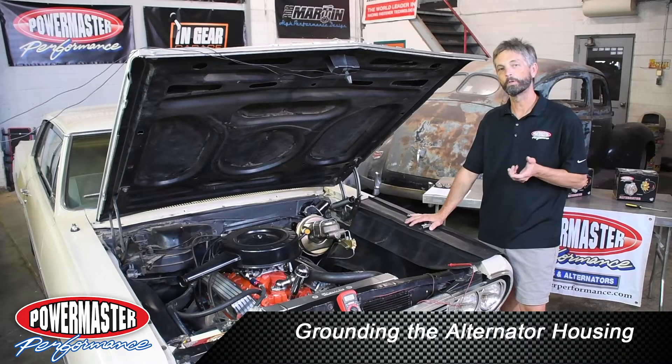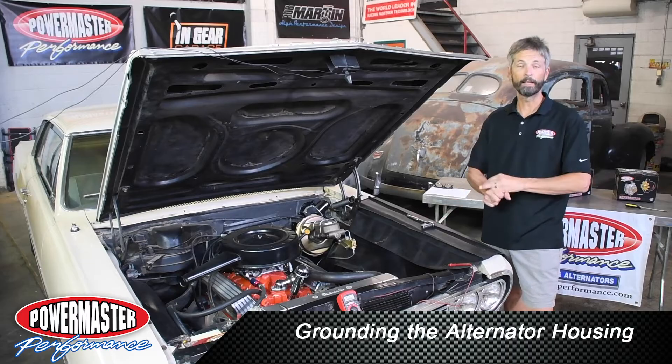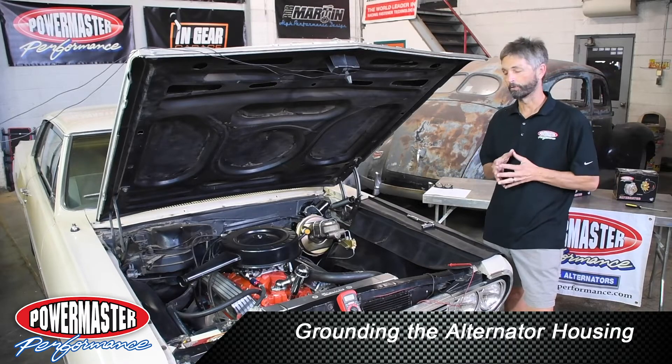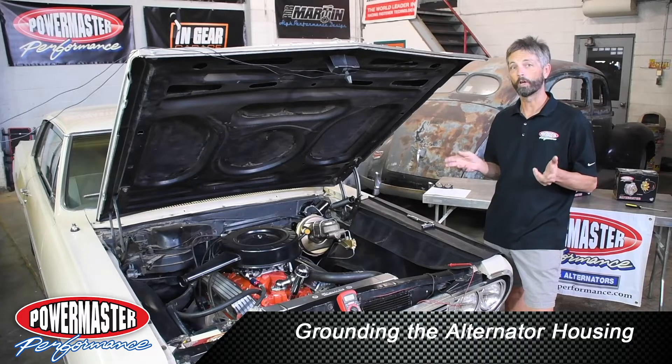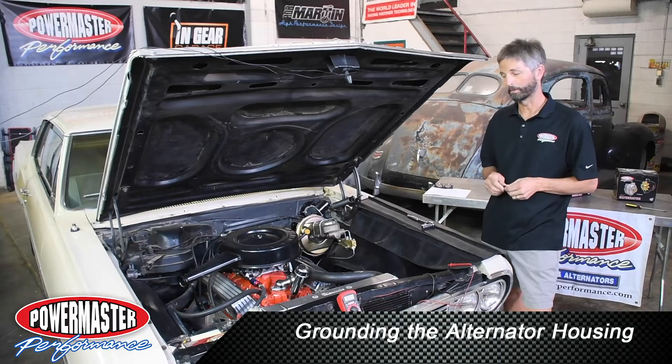One of the best upgrades you can make to your old hot rod or muscle car is with a high output alternator. With today's electric fans, electric fuel pumps, ECUs, air conditioners, there's all sorts of different things that you need to keep charged along with the battery. So you really need to get a high output alternator such as the ones from Powermaster.